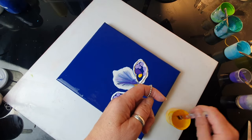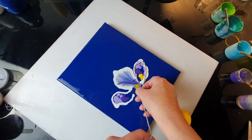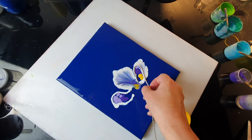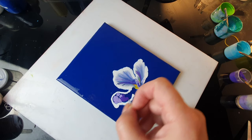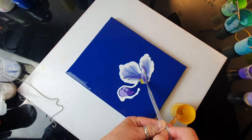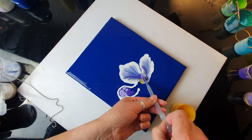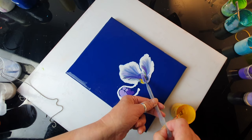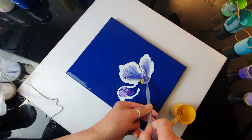Definitely too much paint this time, but it doesn't matter because I still have the upper petals to go — they should cover the area even if this looks a bit messy at the moment.